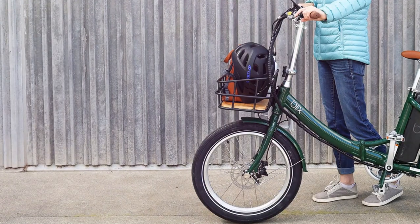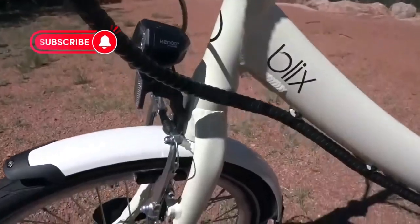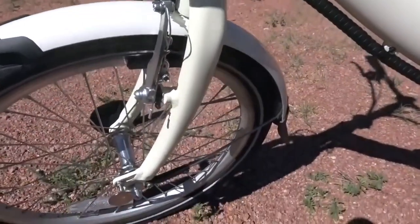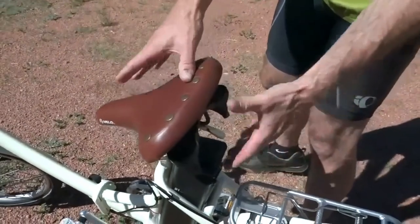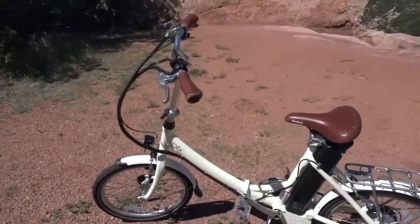The Vica has large 20-inch wheels with cushy tires that allow you to ride comfortably and safely on different types of roads. The seat is surprisingly comfortable, even on longer rides. It glides over cobblestone streets and potholes, providing a smooth, enjoyable ride.